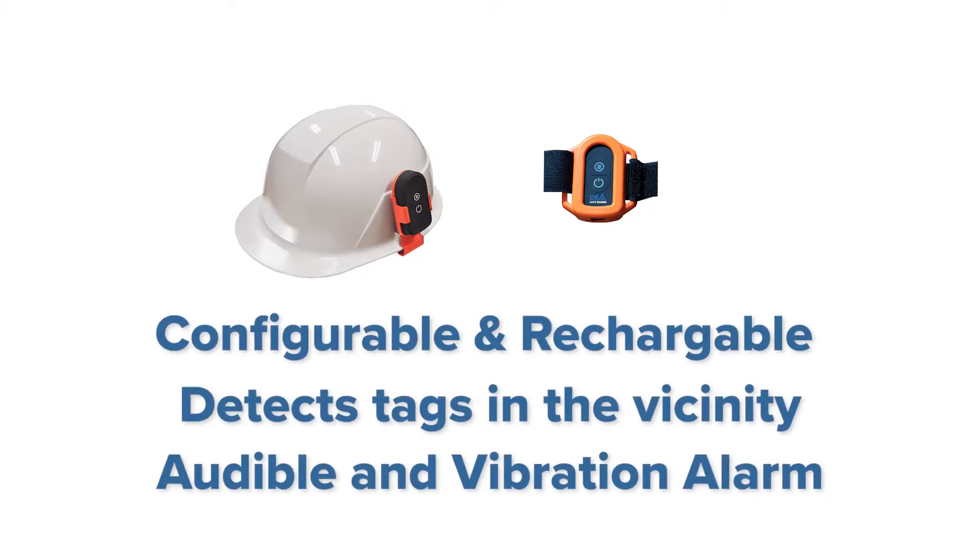OEA Safeguard Physical Distancing Tag is configurable and rechargeable. It detects other tags in the vicinity and issues an audible and vibration alarm when the configured distances have been breached.